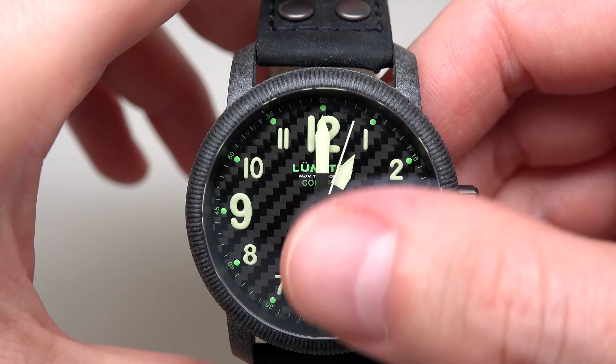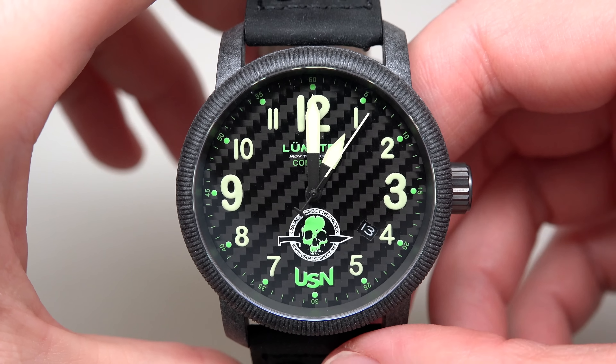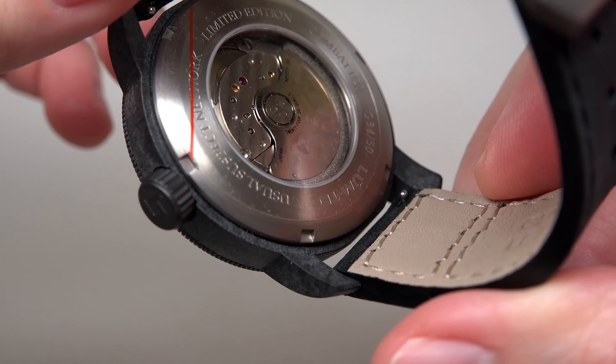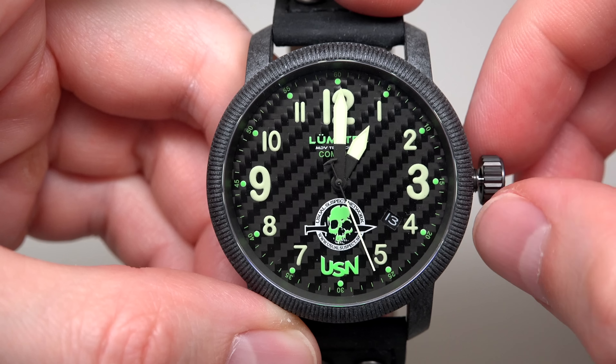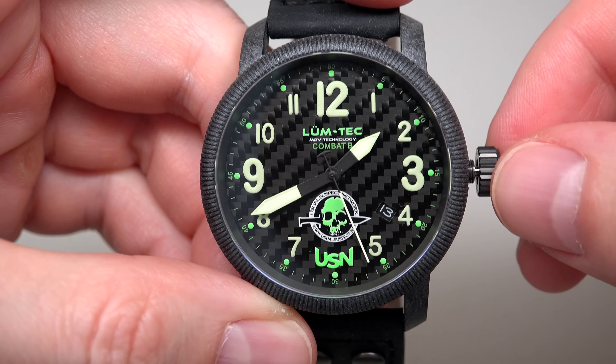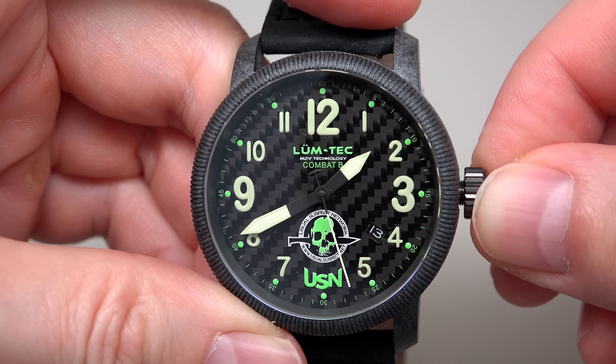Thick sapphire crystal with clear anti-reflective coating and same sapphire case back. Screw lock crown with double diamond sealing system, high-tech wheaton gasket, top grade leather strap, 22 millimeters wide.